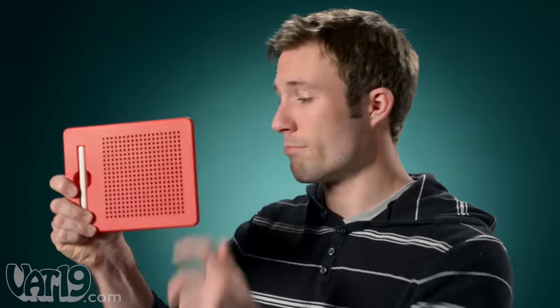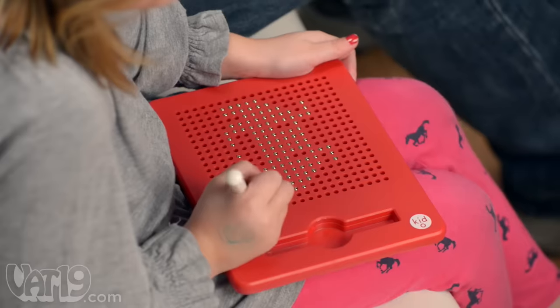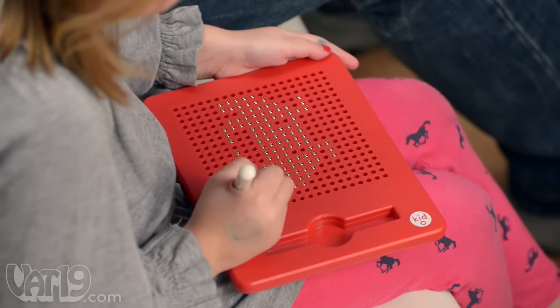The metallic spheres are locked inside the plastic case, so you don't need to worry about those beads going everywhere. This portable tablet is perfect for doodling on long road trips, and it's safe and fun for kids aged three and up.